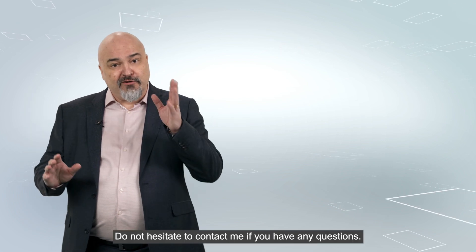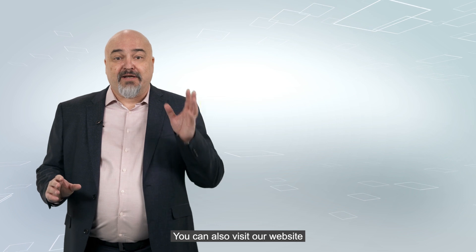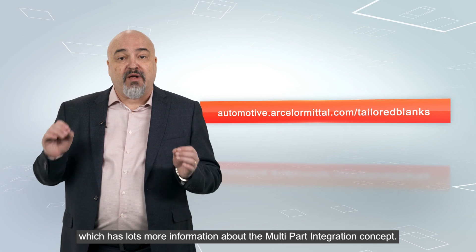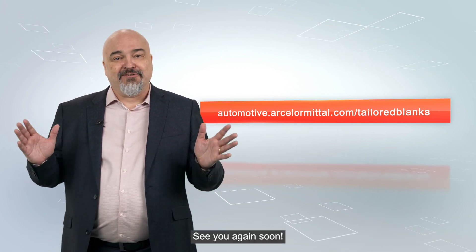Thanks for watching. Do not hesitate to contact me if you have any questions. You can also visit our website, which has lots more information about the multi-part integration concept. See you again soon. Bye!